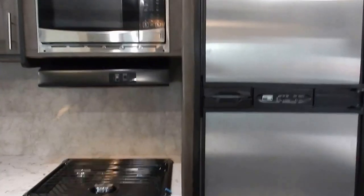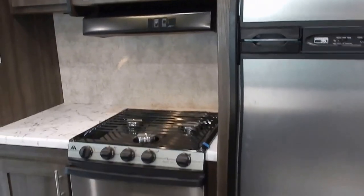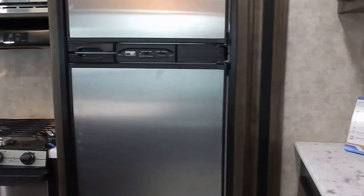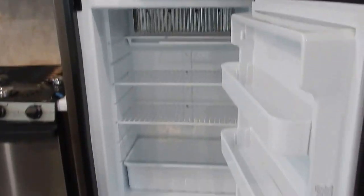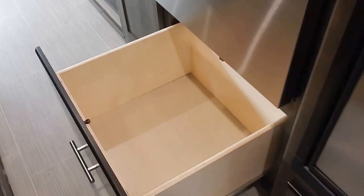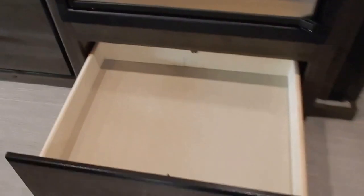You have a stainless steel microwave with range vent, and a stainless steel three-burner range with oven. There's a Norcold gas-electric refrigerator with stainless steel inserts — a standard RV gas-electric refrigerator. A large pots and pans drawer sits underneath the range oven, and another large drawer is underneath the refrigerator as well. There's also generous storage on the kitchen island, accessible from the kitchen side.